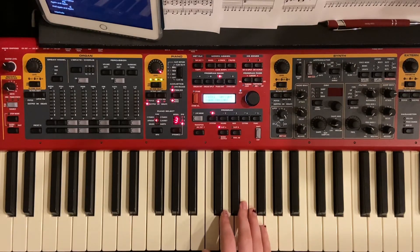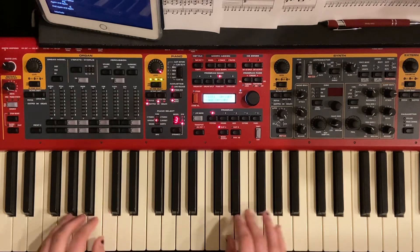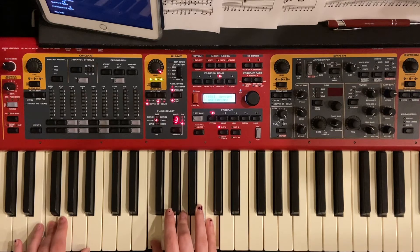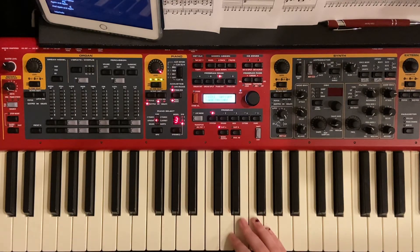Moving on to the verse — the verse is that same thing: C, D minor, A minor, F. I'll just play through a little bit of the verse so you can hear how it would sound.